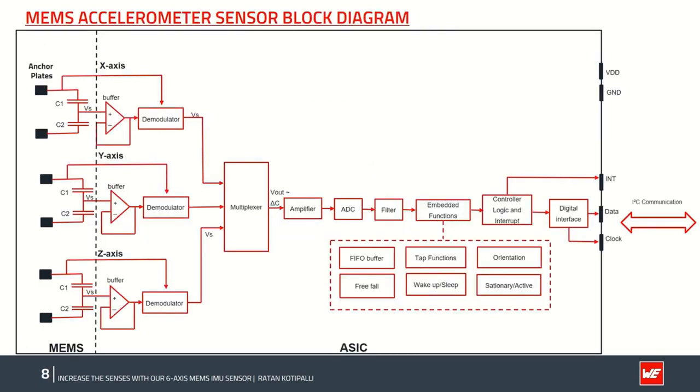In the accelerometer sensor block diagram, acceleration along the three axes X, Y, and Z is measured by the MEMS capacitor sensing unit, and the signal is fed into the ASIC circuitry. The ASIC consists of a voltage buffer for impedance matching, a demodulator for carrier signal removal, and a multiplexer for multiple inputs to single output. The resulting signal passes through an amplifier, ADC for analog-to-digital conversion, and filter chains for mode selection. Embedded functions and control logic can be enabled by pre-programming the smart functions, and the final sensor data is accessed via I²C or SPI through the host processor.